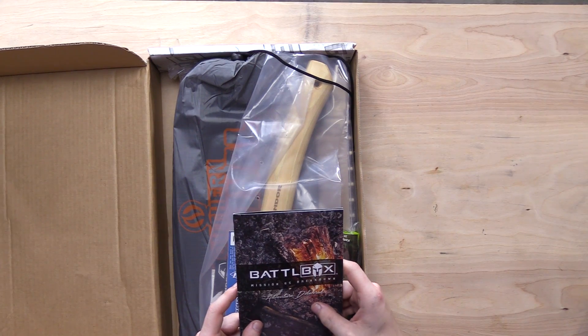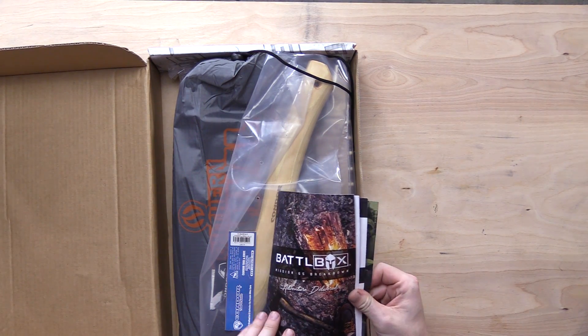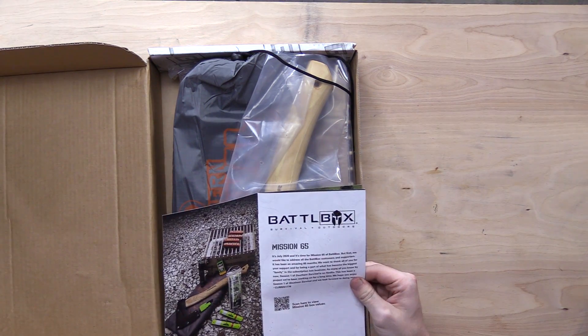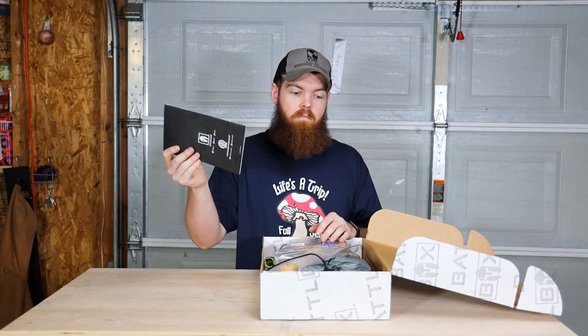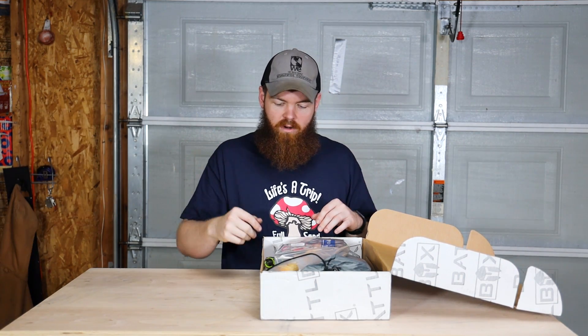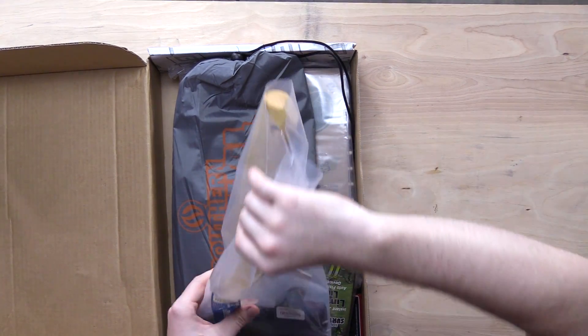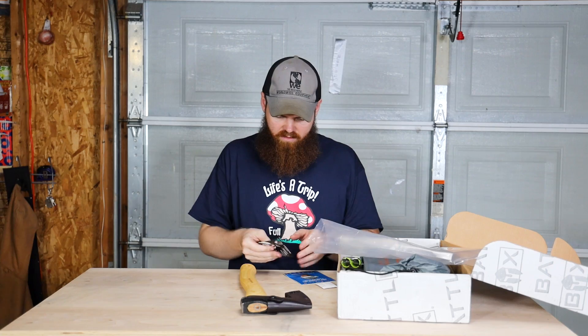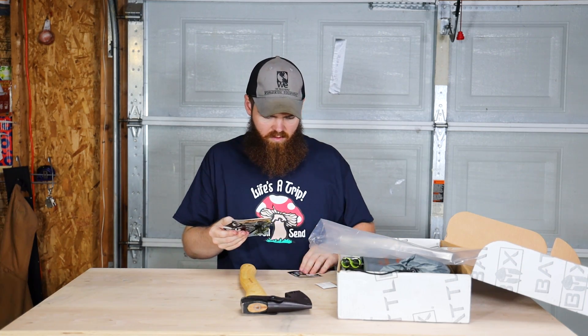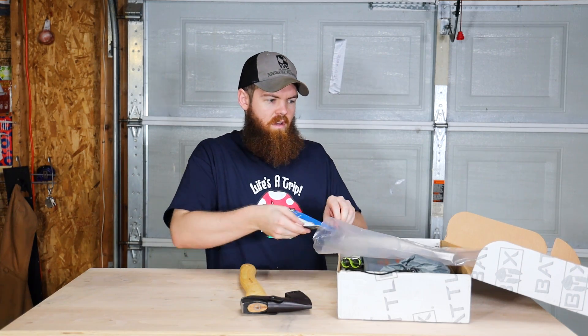First thing: Battlebox Mission 65 breakdown. It's just a little pamphlet that tells you about everything that's in the box. First thing I see here is an axe, with some more paperwork that I probably do not need.